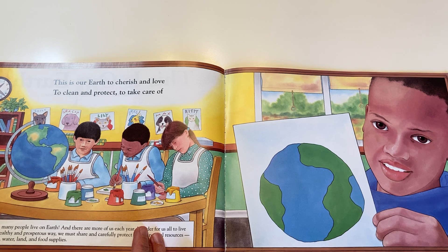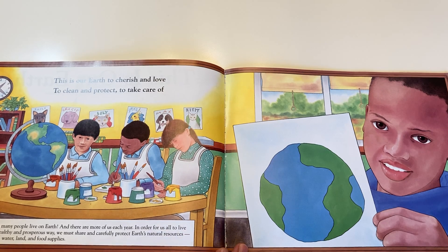This is Our Earth to cherish and love, to clean and protect, to take care of.